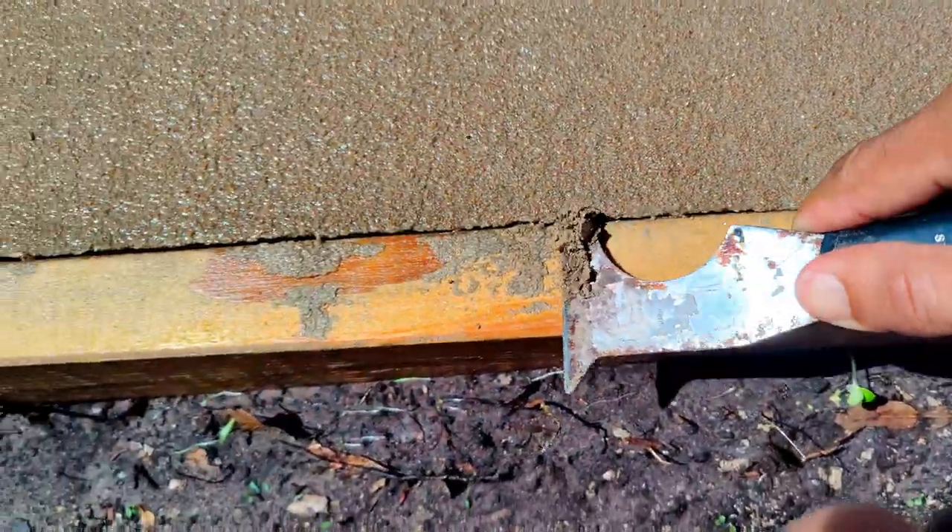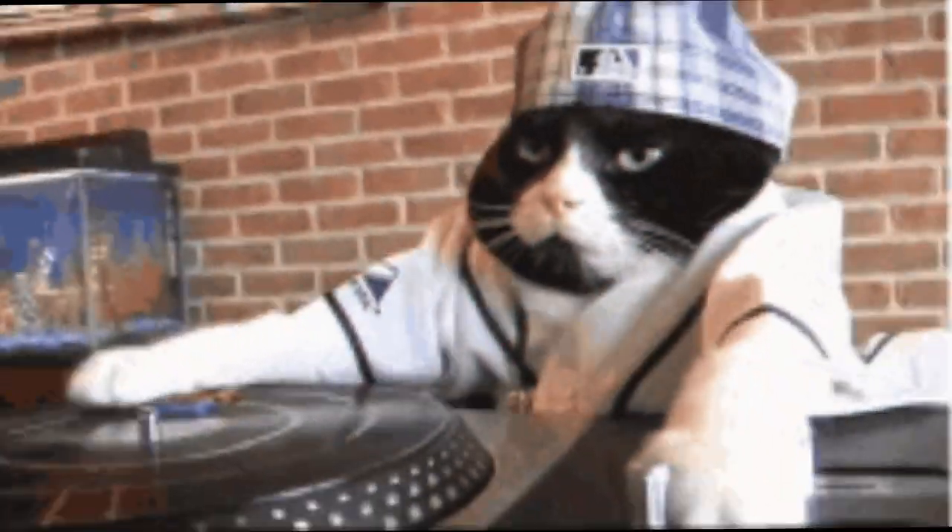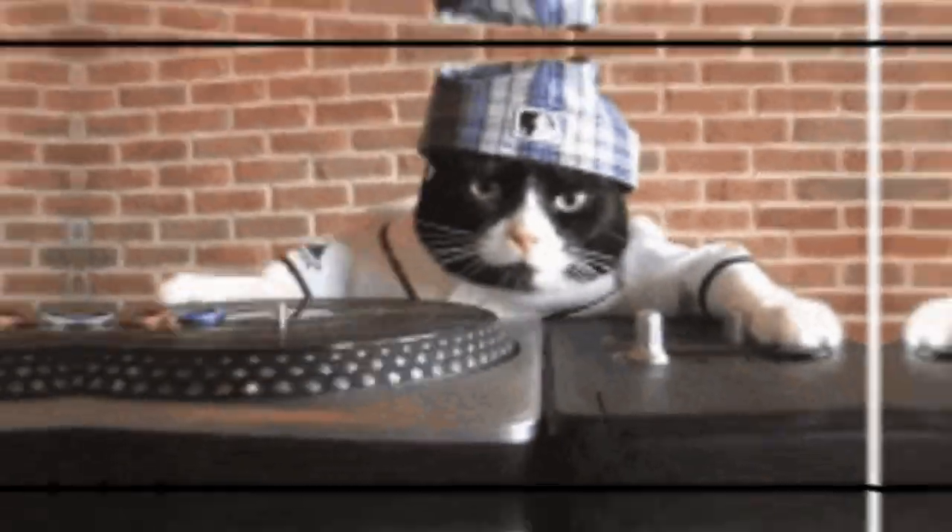Right here, same deal — just peeling it off, getting ready to go ahead and take off this form. It's been seven days, been curing. It's still curing now.